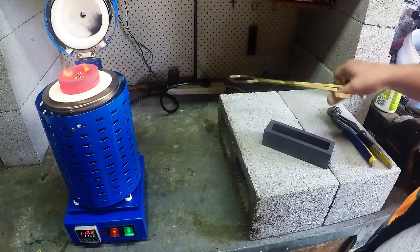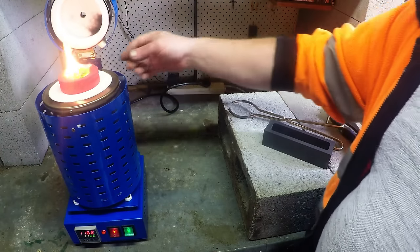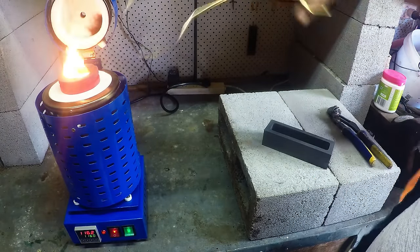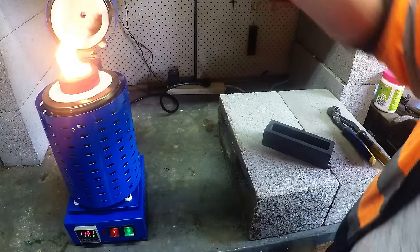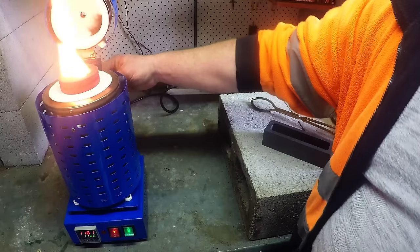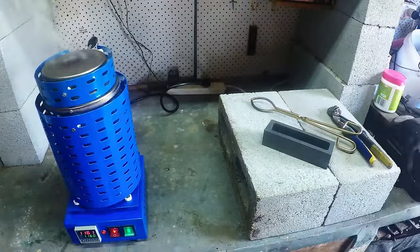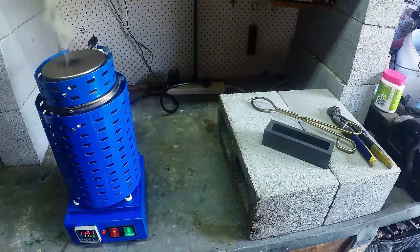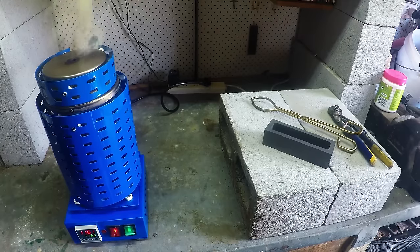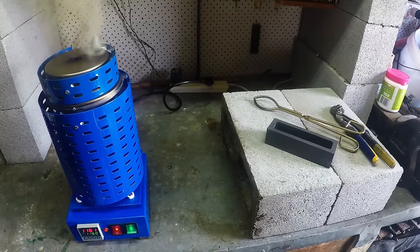I'll just drop that bit in there. And as you can see, a bit of flame - that's because the copper has a little bit of impurities, even though it's classed as Millbury copper, it's still got a little bit of impurities. So it's going to take about five minutes for the smoke to go away, and then we're going to get back to clean copper.